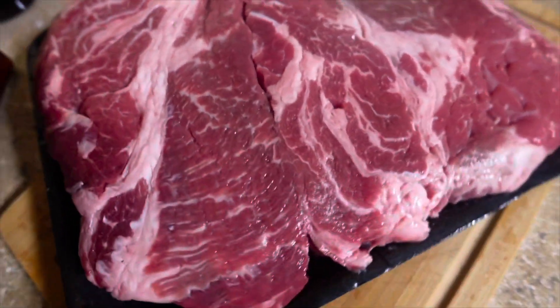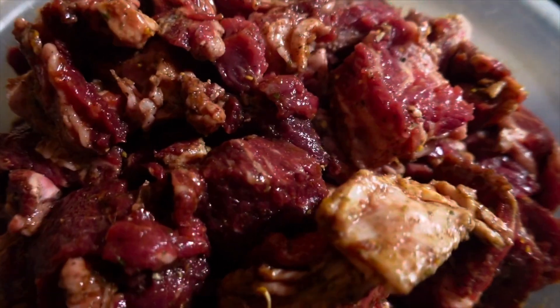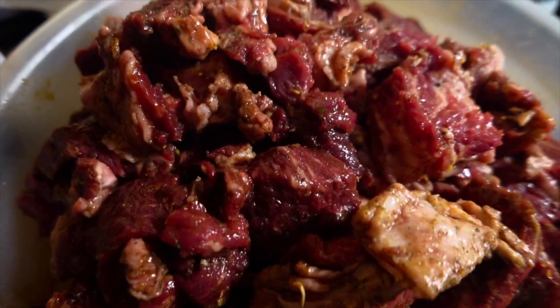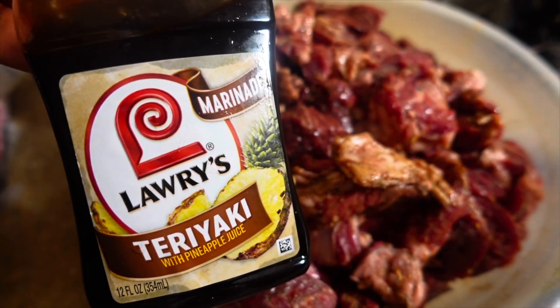Next up, we have the roast. I have three packs, so that's six total. I'm going to dice them up. For the beef seasoning, I used Garlic and Herb by Kinder's, Buttery Steakhouse by Kinder's, and a little Larry's teriyaki sauce.